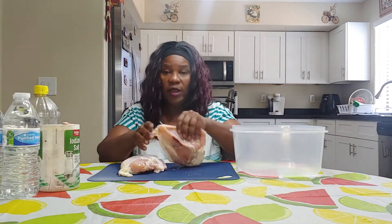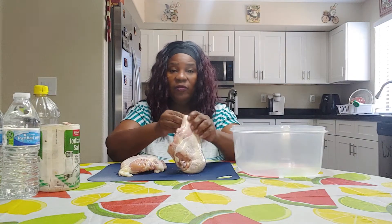It could be chicken breasts, legs, thighs — just chicken. It could be a whole chicken as well. Today I just have some breasts.